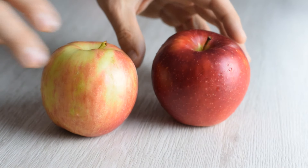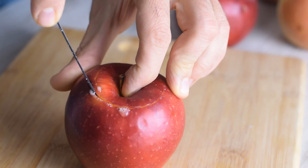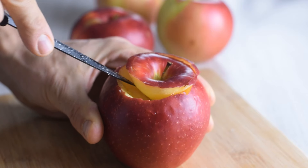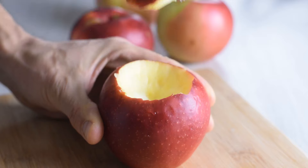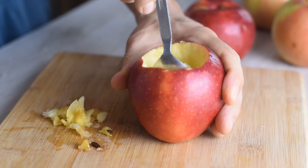The first step is to prepare the apples by removing the core and seeds. The easiest way to do this is by using an apple corer, but I want to make a bigger hole for the filling, so I cut around the core with a knife and then carefully scoop out the seeds with a spoon, making sure I don't cut through the bottom.